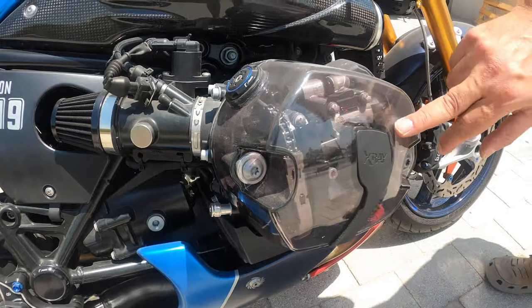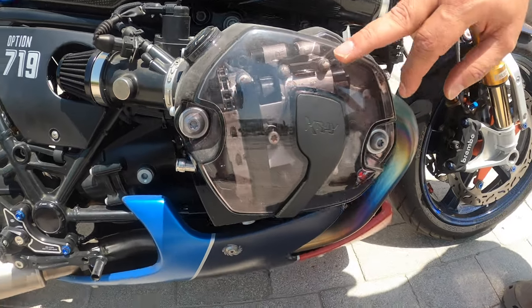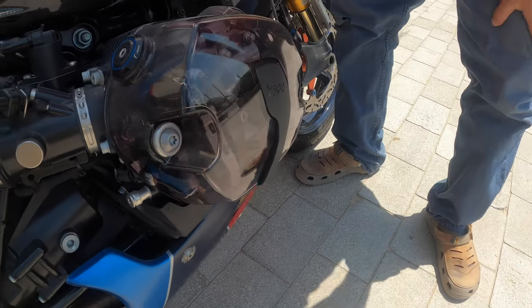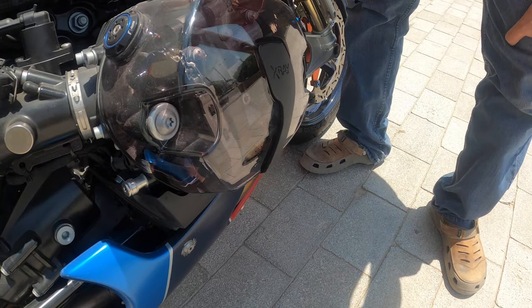This is the Wonderlish X-ray cylinder head — basically you can see what's happening in the engine. You just put the bike on and start it.